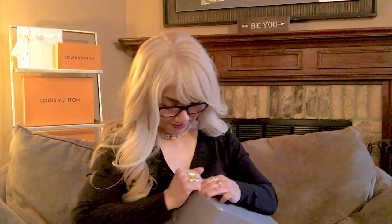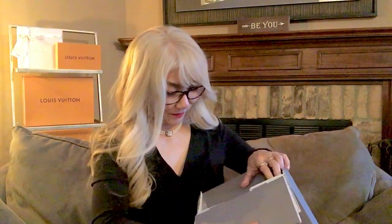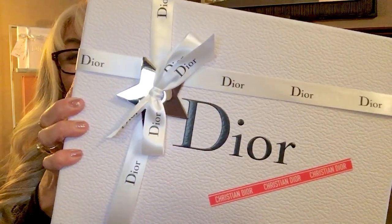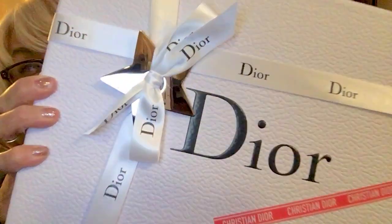Let me see — it's kind of hard to open, but bear with me. Happy Valentine's Day to you, by the way. Here it is. It's actually very tight. This is how it looks like. It says Christian Dior with a tape and a beautiful star.